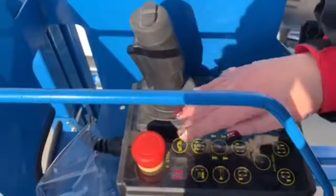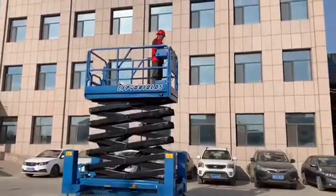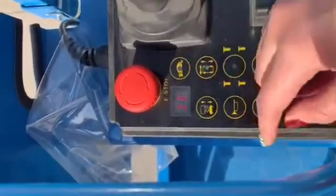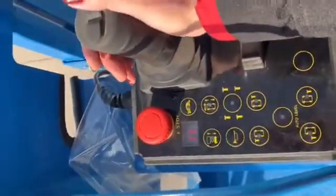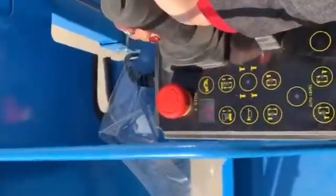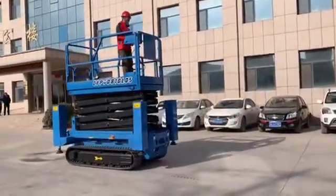This button is up and down — press it. This button controls the direction: turn left, turn right, forward, and backward. Let me try the backward and turn left.